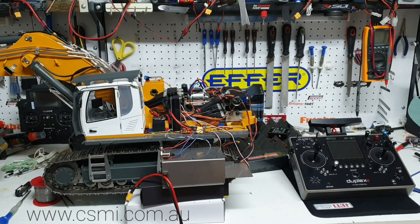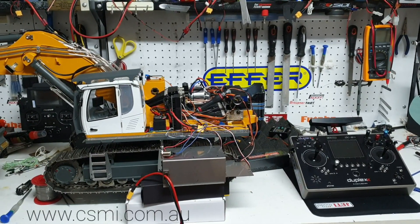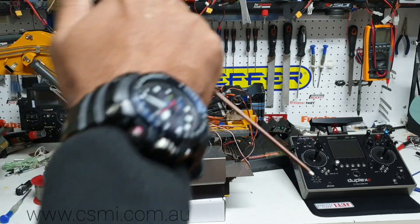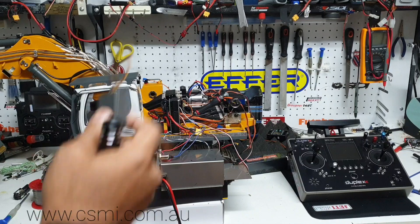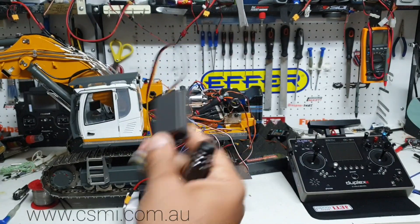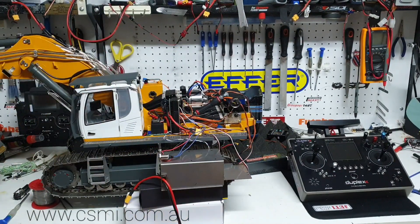Welcome everyone. Once again, this is Kevin from CSMI in Australia. Today I'm going to share a video on changing the sound from the original factory sound to a Servernote SMB.